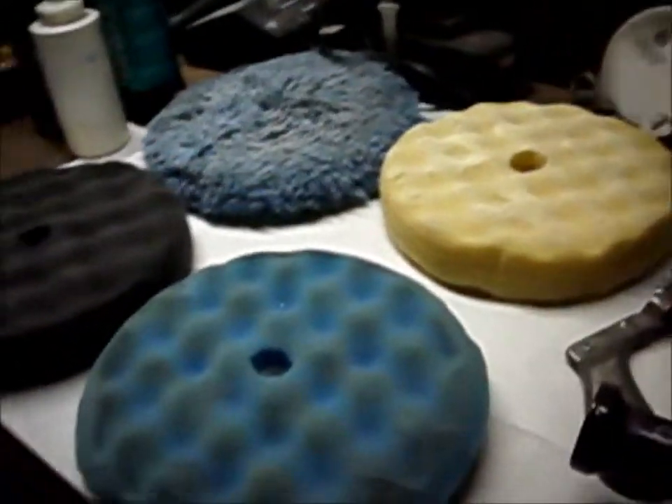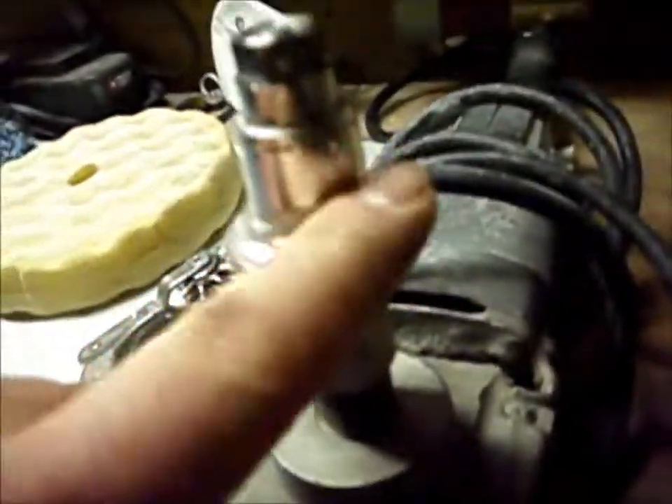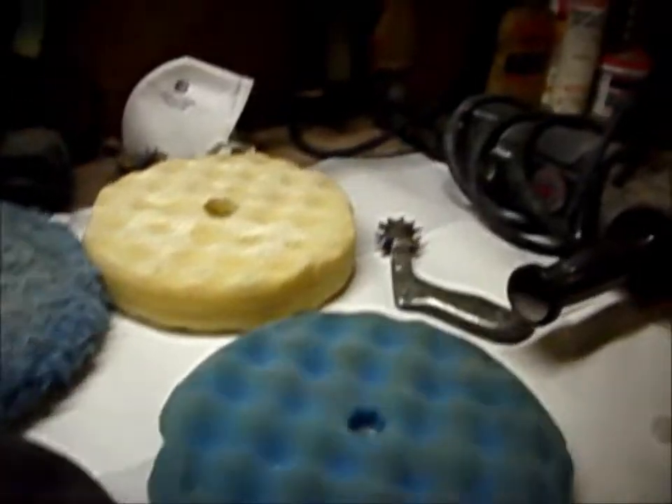They got rid of this thing at the body shop and I grabbed it real quick. Came with a quick disconnect too — this screws on your buffer and you just pull down and it's like a quick disconnect like an air truck. These pads snap right on. It's really nice and handy. I like it better than the Velcro pads.